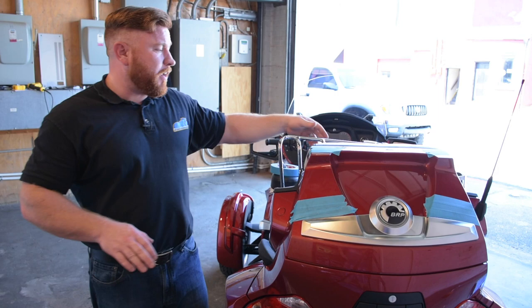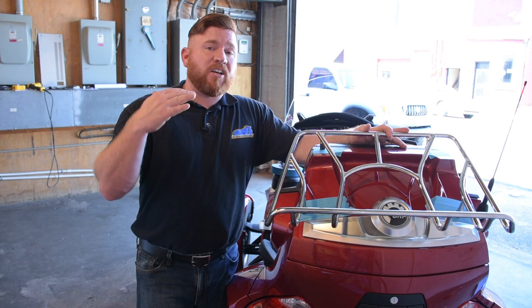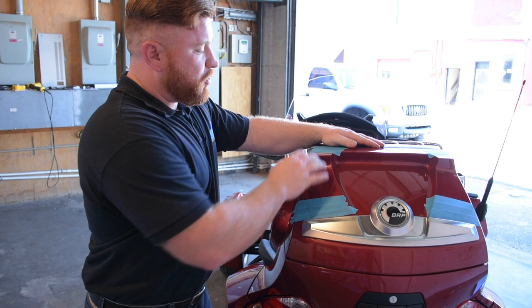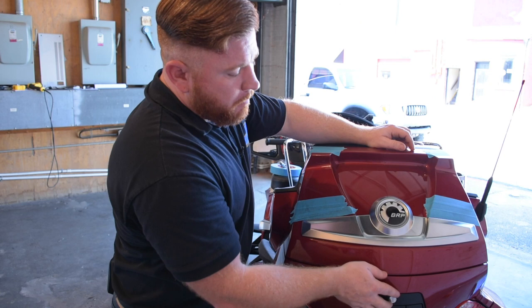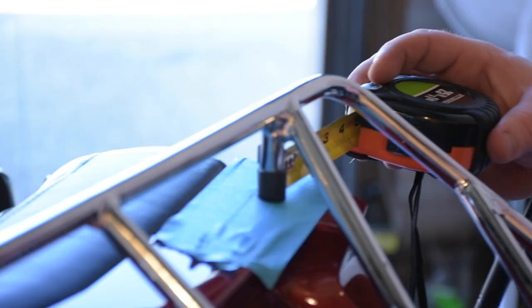This is going to allow us to put some luggage on top to drastically increase the storage on the back. To get this thing mounted, all we've got to do is drill some holes in this cover. Make sure you take your time — measure twice, drill once. We'll have to take the cover all the way out first. There are six screws right across the back. We'll take it off, drill our holes, put everything back together, mount it back up, and we'll be ready to go.